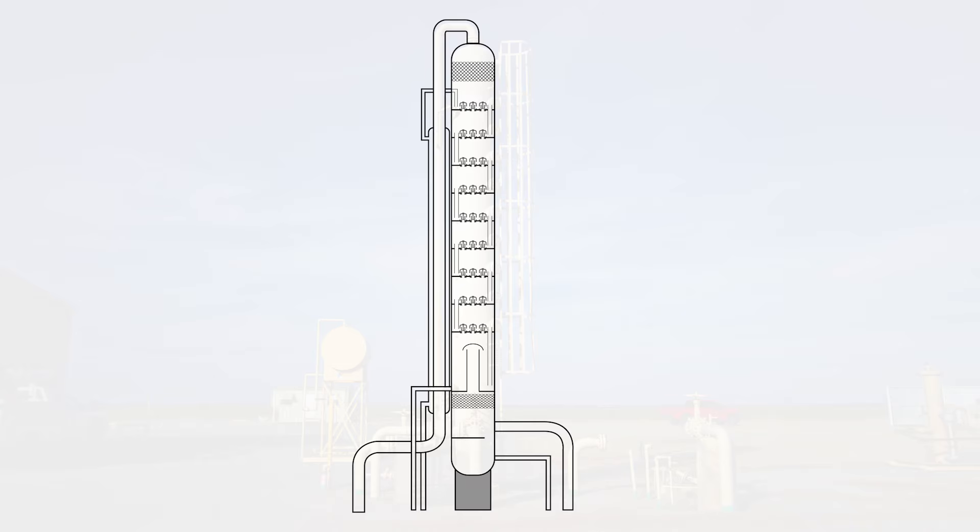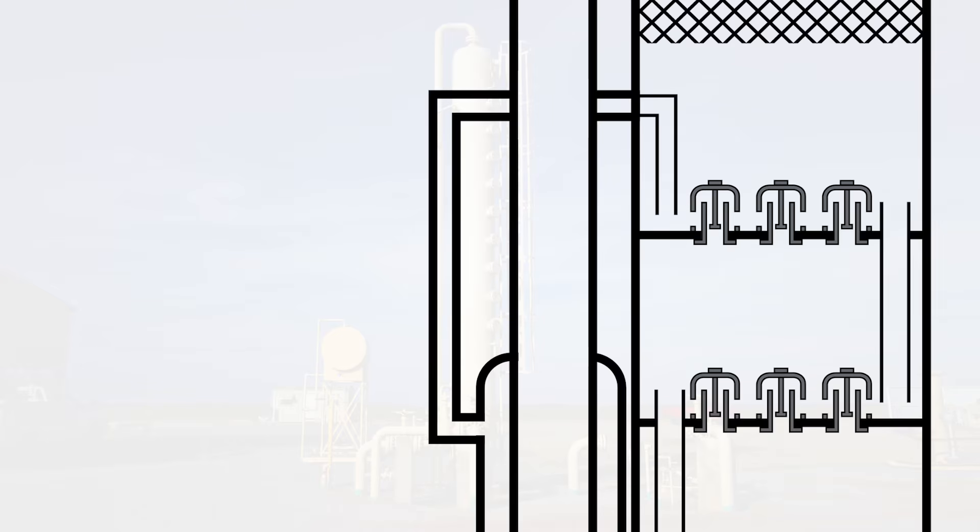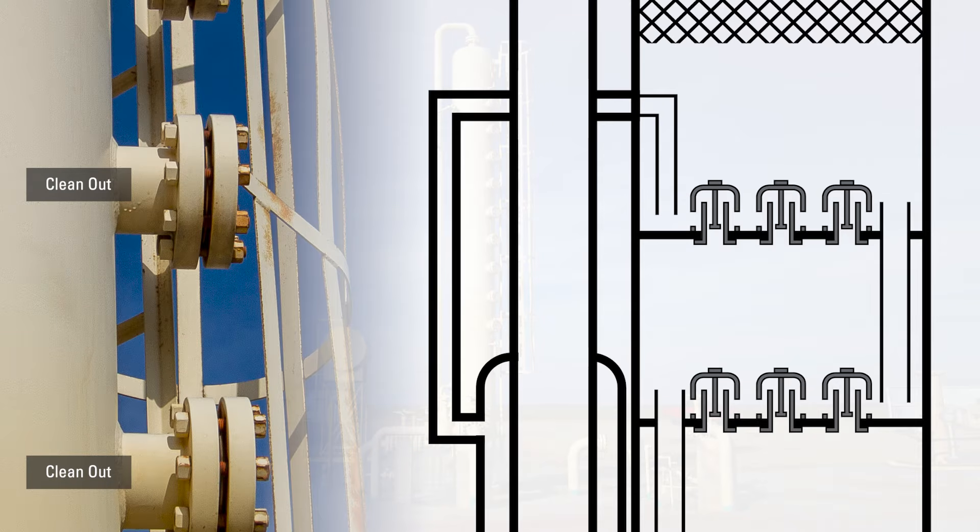Inside the tower are trays, approximately 18 inches apart, as indicated on the outside by the clean-outs. Those enclosures can be removed to clean debris off of the trays.